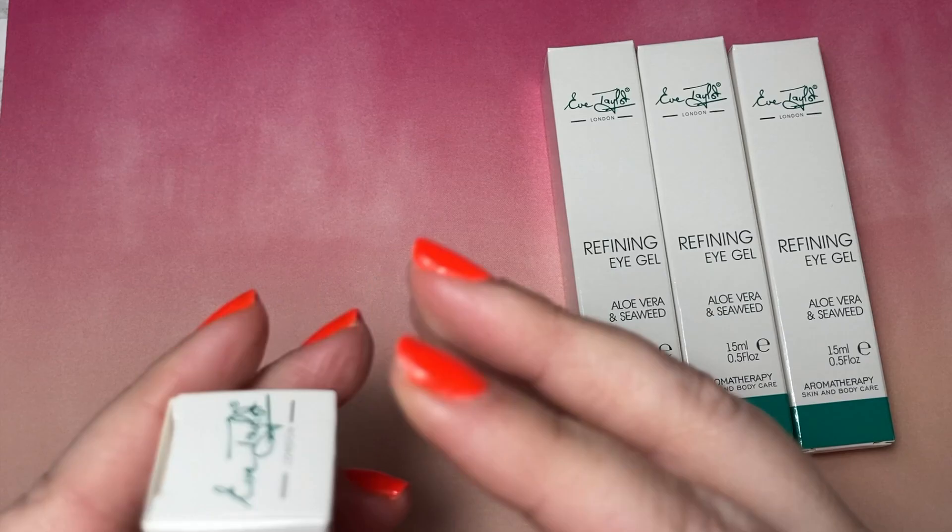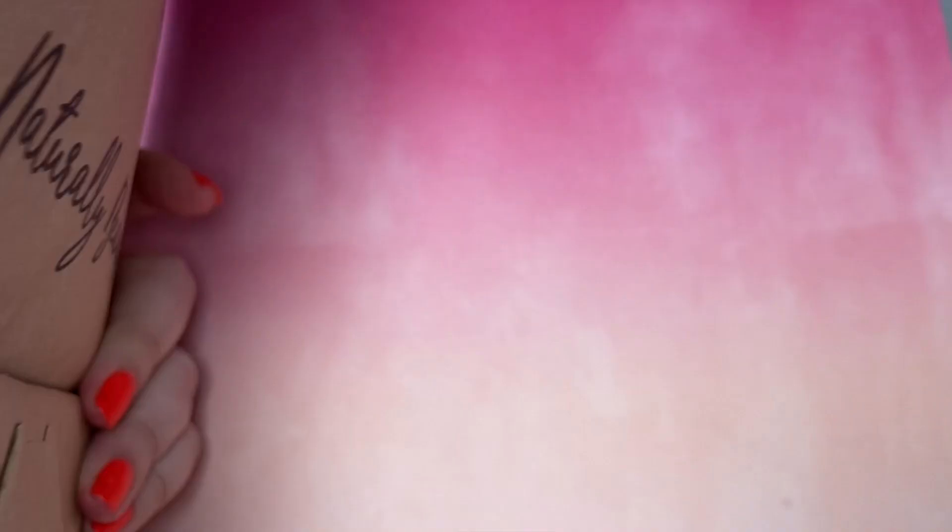Next in we have got the Hydrating Serum Samples and some Replenishing Neck Cream Samples. I've also ordered in some of their bags to hand to clients — I do a mixture of the Eve Taylor ones and my own paper bags.